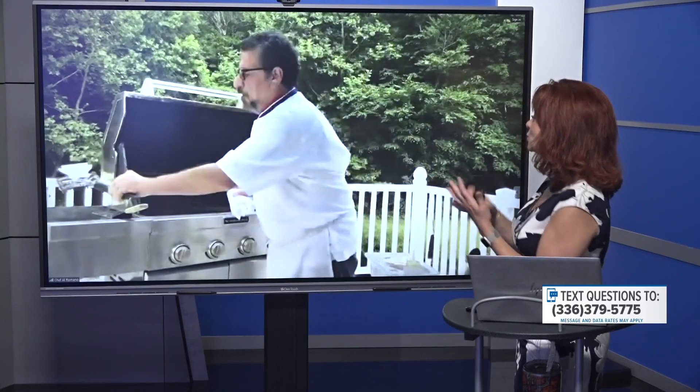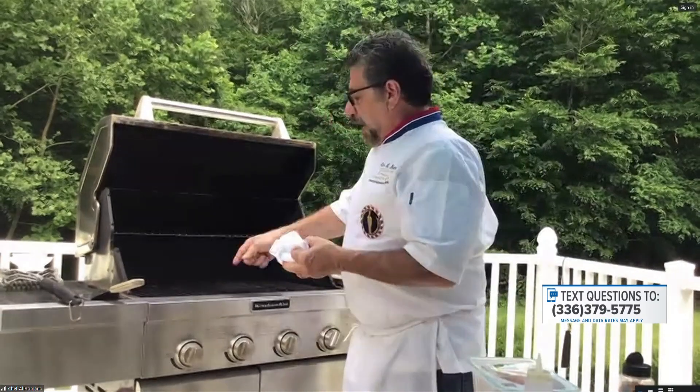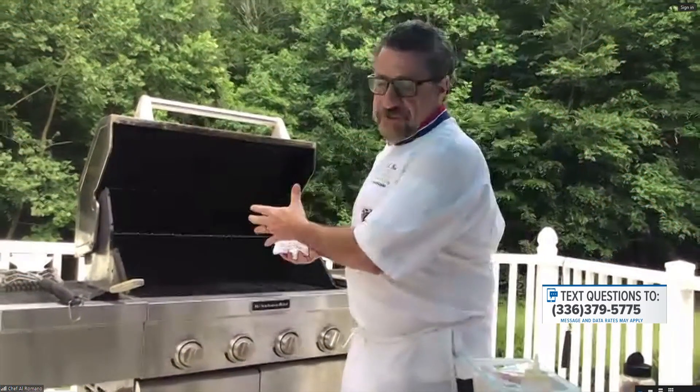Not every grill is going to give you both smoke flavor and grill marks. If a grill has grates in it, that's a grill. A griddle is flat — a flat top is a griddle. This here is a grill, and what we're doing is grilling — it's not barbecue. We're not really barbecuing on this; we'd need a smoker, charcoal, or wood for barbecue. This is actually just grilling.